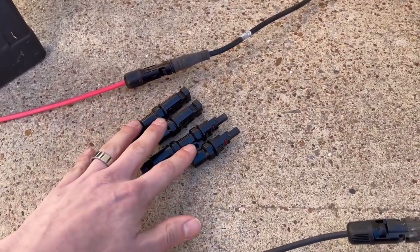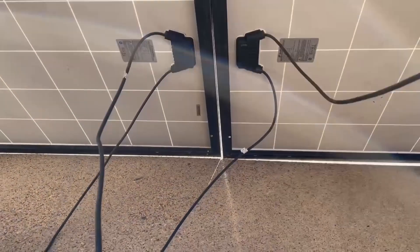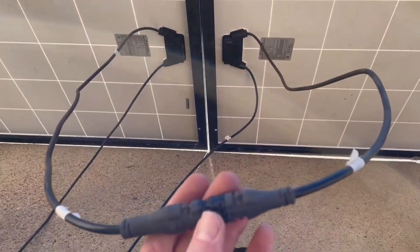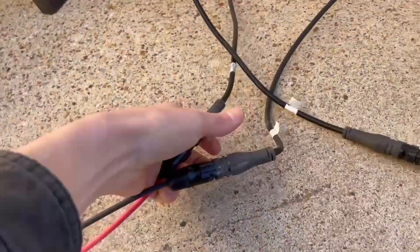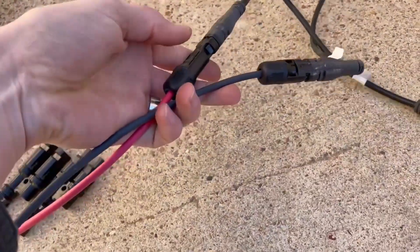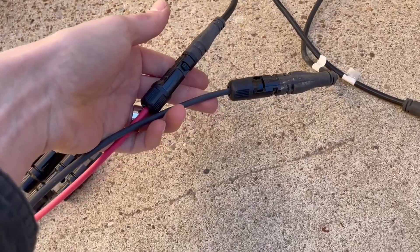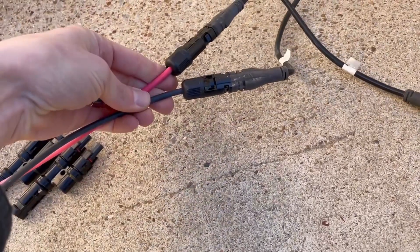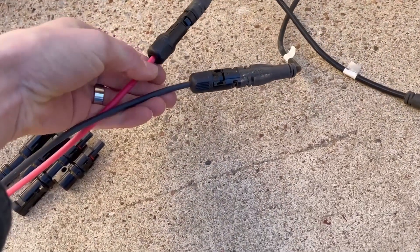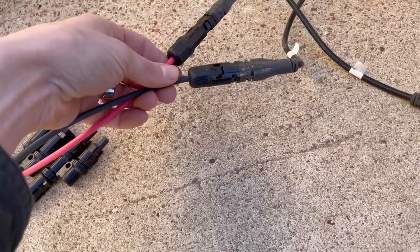I've removed the branch connectors, so now I have the wire from the solar charge controller going up to one panel, then from that panel into the other panel, and back down. What that means is this pair of wires now has about 75 volts open circuit instead of 37 volts, and carries half the current — only about 8 amps max — which means the 10-gauge wire is way oversized for what it needs to be in this configuration.